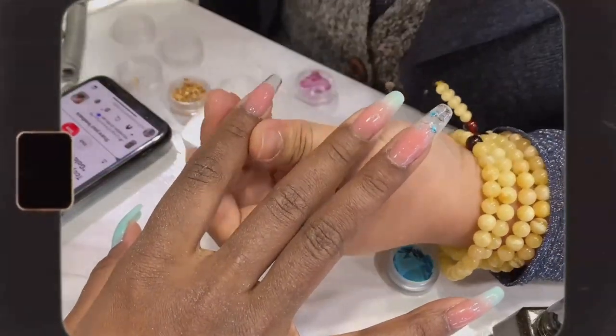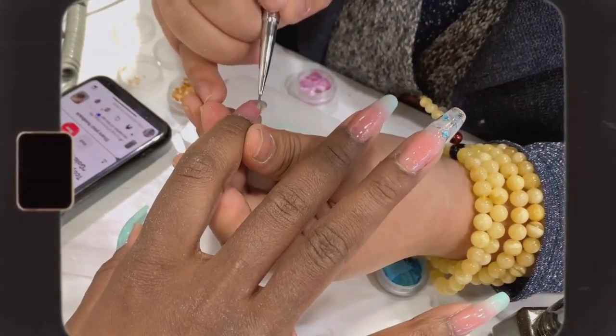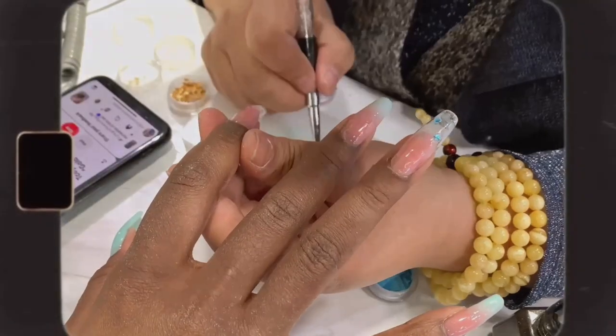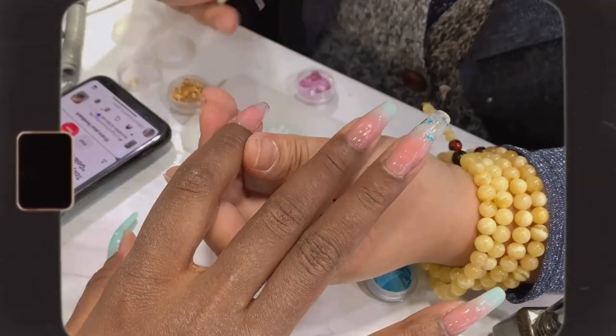Finally we're adding the decorations to the nails — this is my favorite part! Please be sure to use a dust collector whenever you're working with nails, and also wear a mask so as not to inhale the nail debris. Your lungs are precious.